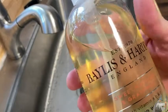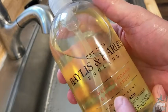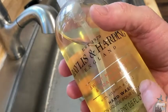Hello, here I am with a very, very nice soap. It's called Bayless and Harding, England, established in 1970. Sweet Mandarin and Grapefruit. This is hand soap and it has apparently vitamin A, B, and C in it.